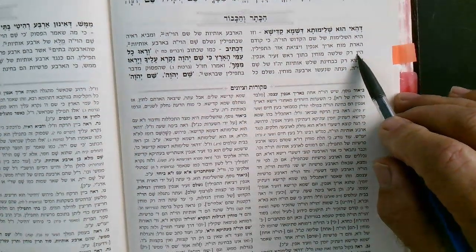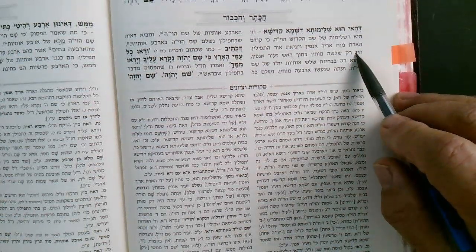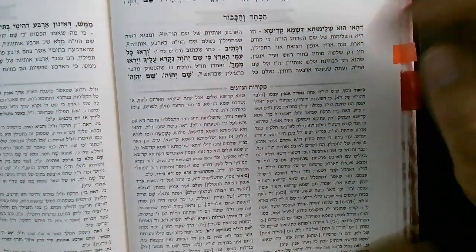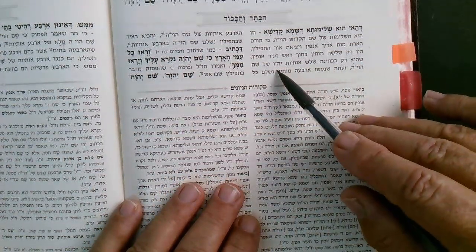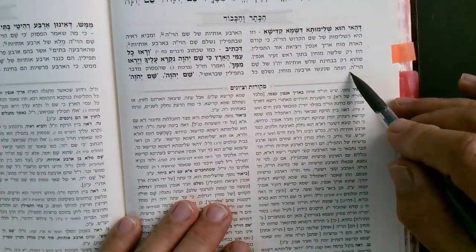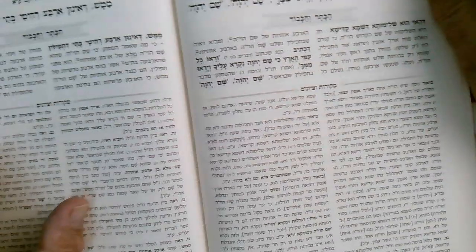Before that situation, before the striking, there were only three Mochin inside the head of Zeir Anpin — which referred to only three letters of Shem Havaya. But now, as a result of the striking of the hairs of Arich Anpin, you somehow produce this last letter — the final Hei — which is my question. Perhaps the intention is that Shem Havaya is completed by four letters (nishlam Shem Havaya b'arba otiot).